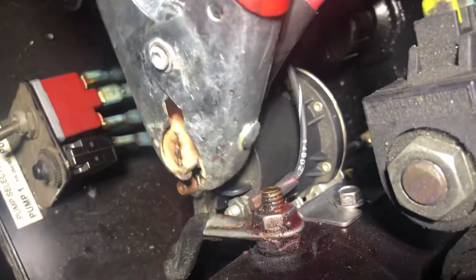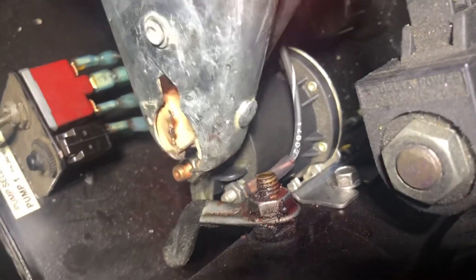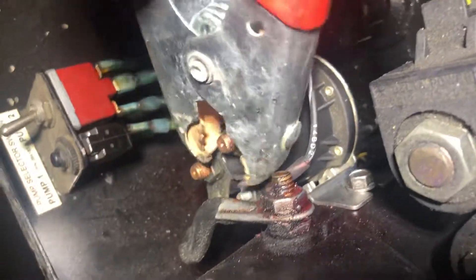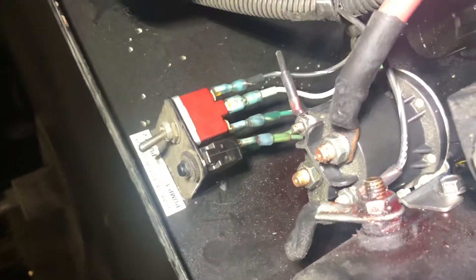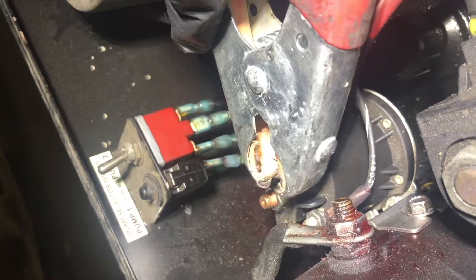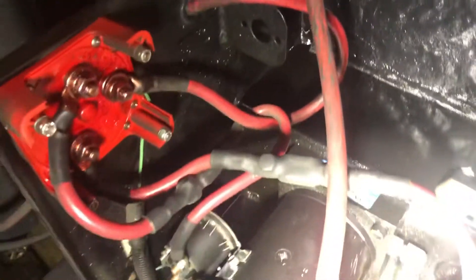If you hook up your power to this one right here, don't do all that. Everything should work fine.